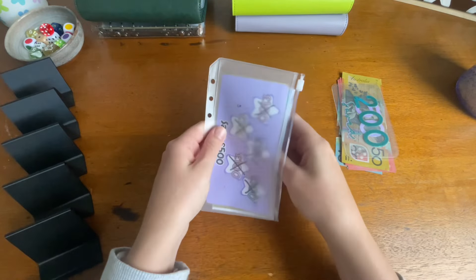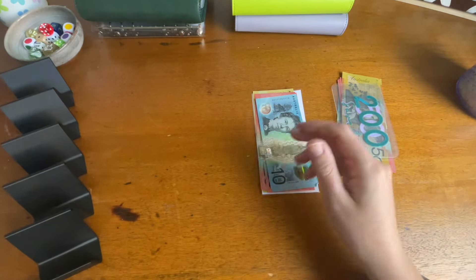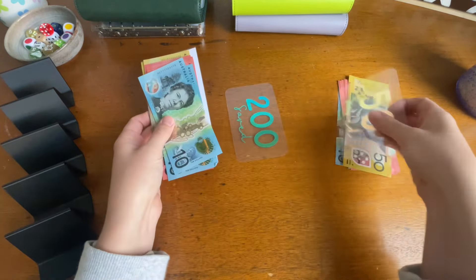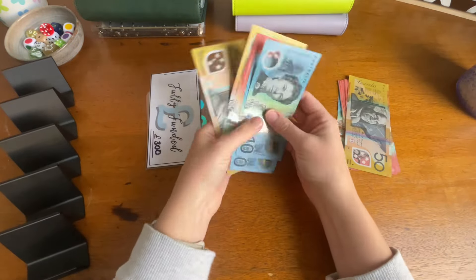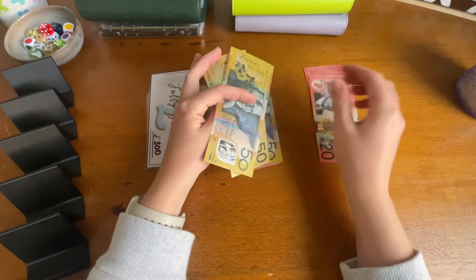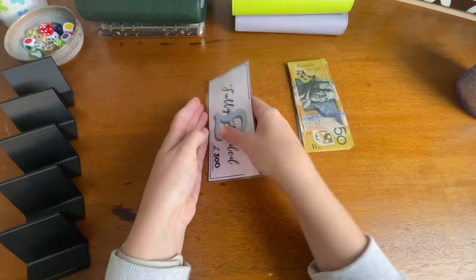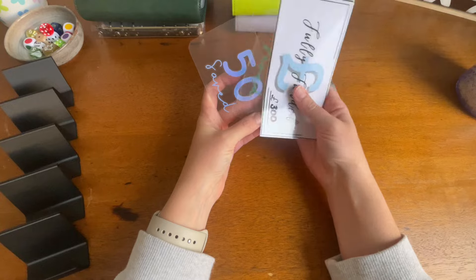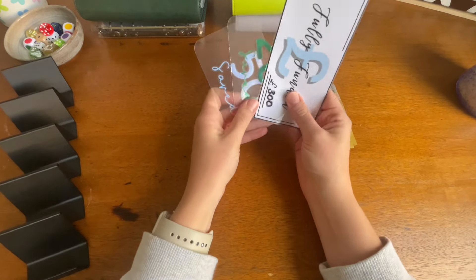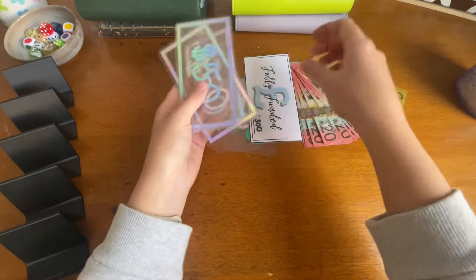I do have a mixture of cash and placeholders, so let's give it a count and organize the money. We have $300 and $550 in placeholder. I'm going to swap this for some smaller placeholders — I've got a $200 and a $250 here, so I'm going to swap that for this $300.